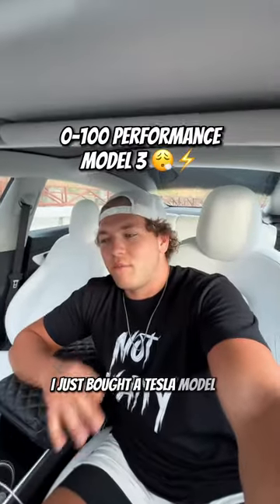I just bought a Tesla Model 3 Performance — the fastest version of a Model 3 you can get. I just wanted to see how fast it'll get to 100. We're going to do a 0 to 100 and I'm going to capture my reaction.